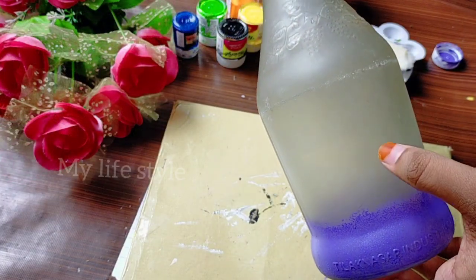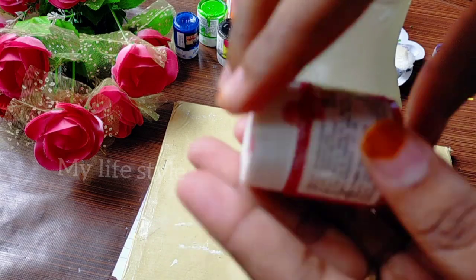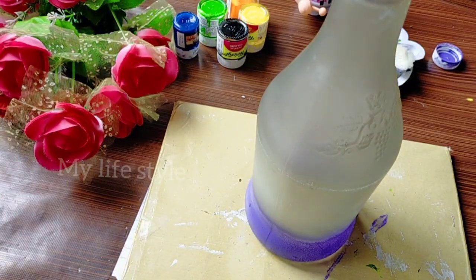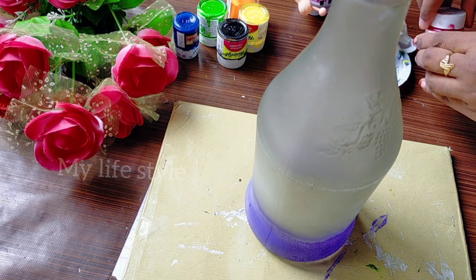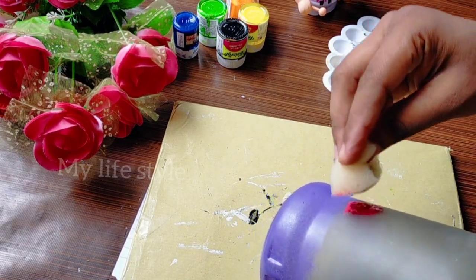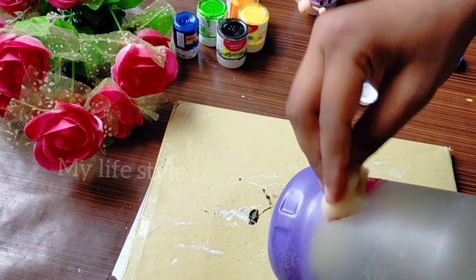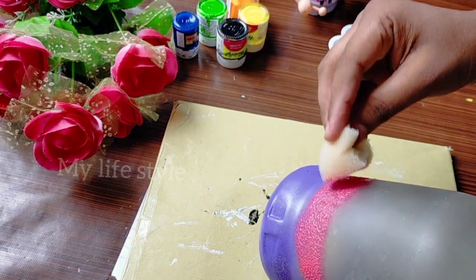I've put a few pink colors in white color. It will be a pink color. I will put a sponge and dry it in white color. I am going to mix the two colors and add a pink color in the face.